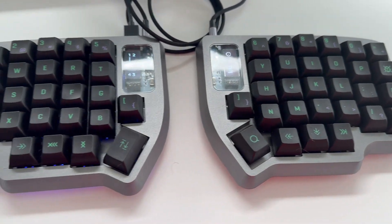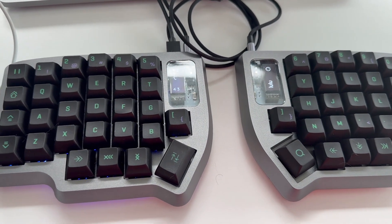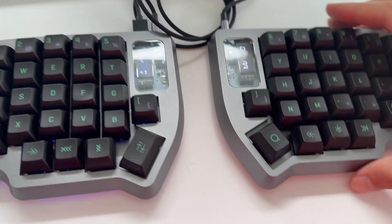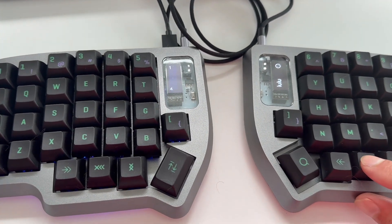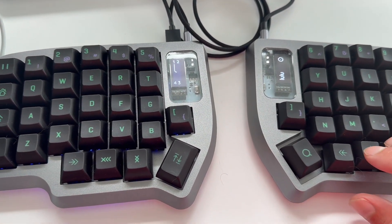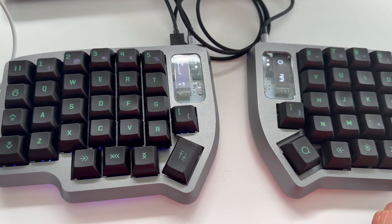I'm gonna go over how to configure the keyboard, how to boot it, how to configure the LEDs, and how to configure some custom bindings to switch between layers — and yeah, just get the most out of your keyboard.